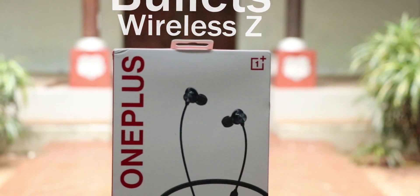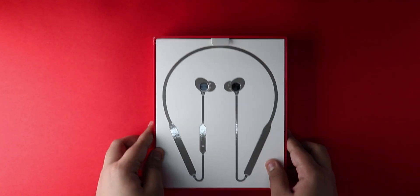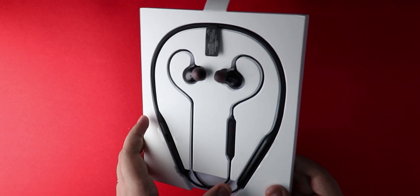Let's do the unboxing. Now let's take a closer look at the Bullets Wireless Z themselves.